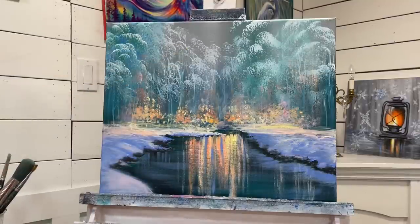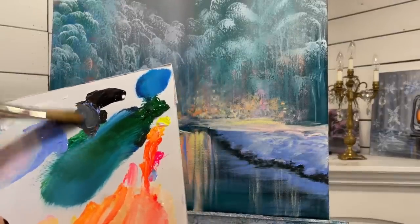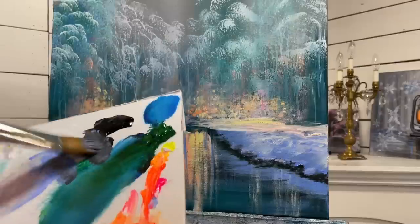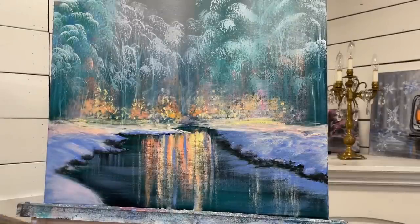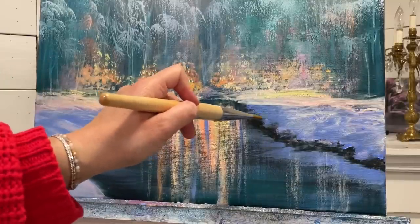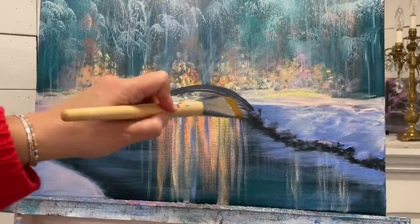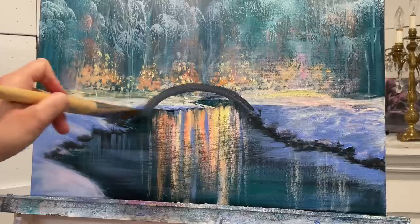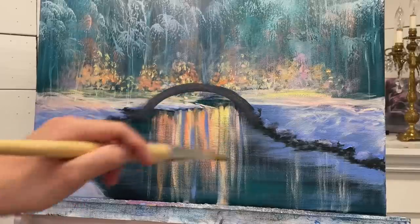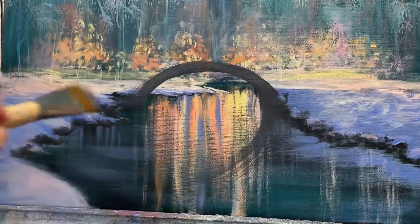To start the bridge, I'm going to be using my number 30 filbert brush and I'm going to be using some blue and a little bit of black - a bluey gray color. We're going to have it from here to here, so I'm just going to go up and over like this. Feel free to draw yours out first if you want - whatever you're comfortable with. You guys know I like to freehand. And then the reflection in the water - just down and then scoop around.